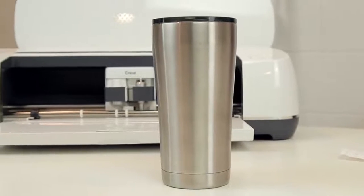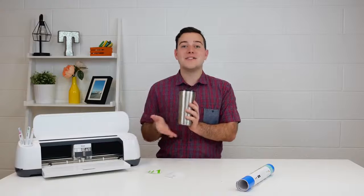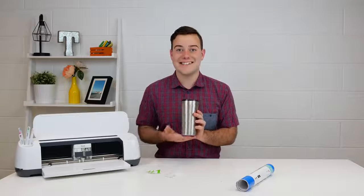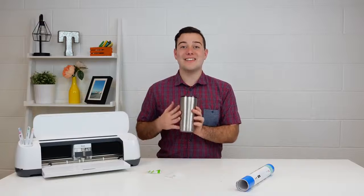After you have awesome vinyl, you really need to make sure you have a fantastic tumbler. I love these from Walmart — they're super inexpensive and going to be perfect for your own use, but also when you're selling. This is great quality and everyone has been really happy with these, especially from my friends and family who use Cricut to create projects and sell. These are great and everyone loves them.